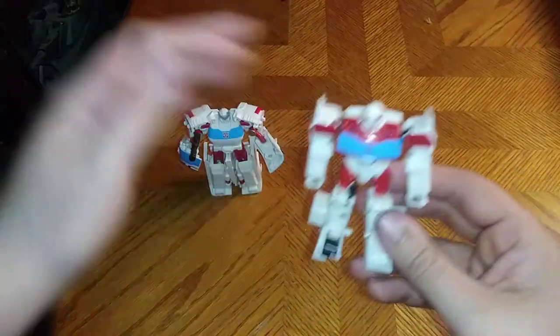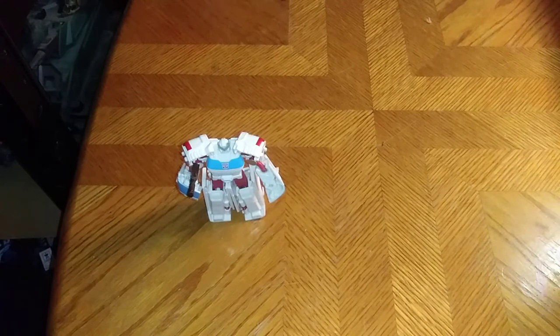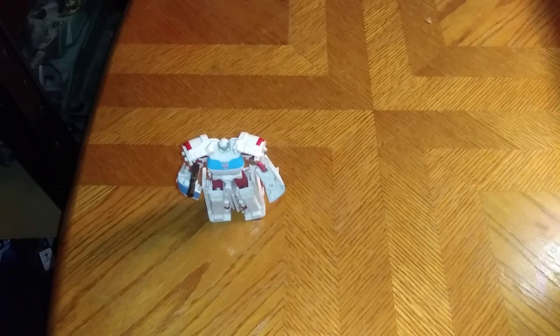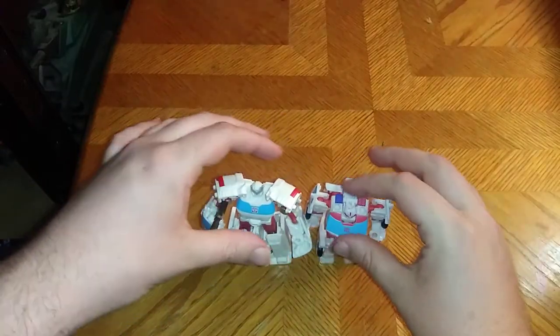Now for comparison — here he is next to Cyberverse Scout Class Autobot Ratchet, and they look pretty good, if I do say so myself. And of course next to Spark Armor Ratchet, if I can get him to transform on camera. So far it's coming out real nice, because I've memorized Spark Armor Ratchet's transformation. Here he is next to the Spark Armor Ratchet, and he is a little bit bigger — his head comes up to Spark Armor Ratchet's waist.